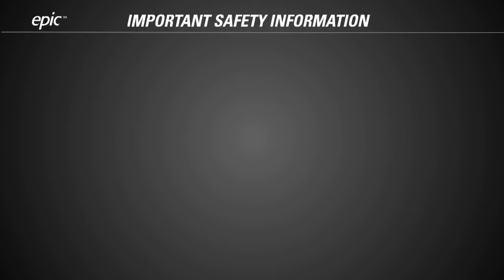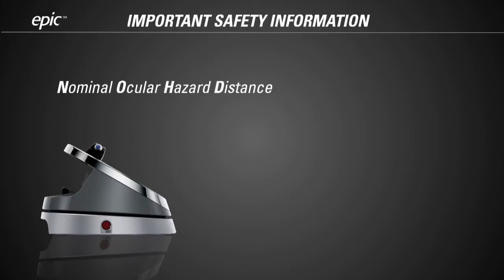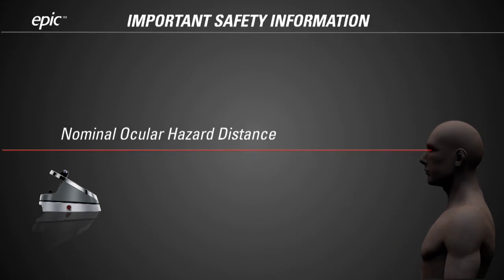Before you start using EPIC, there is important safety information you need to know. The EPIC produces laser radiation that can be hazardous to the human eye. The Nominal Ocular Hazard Distance, or NOHD, measures the level of laser hazard. It is a calculation of the closest direct distance from which the laser light might be safely viewed by an unprotected eye. The NOHD for EPIC is 2.6 meters, or about 8.5 feet.